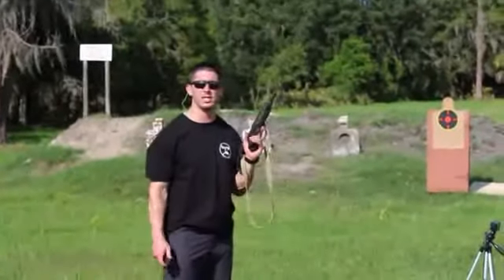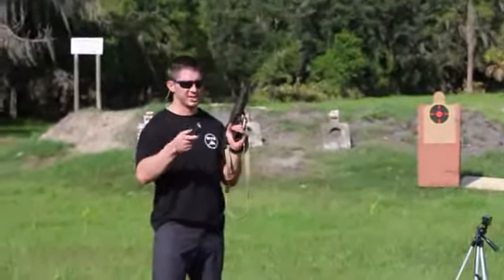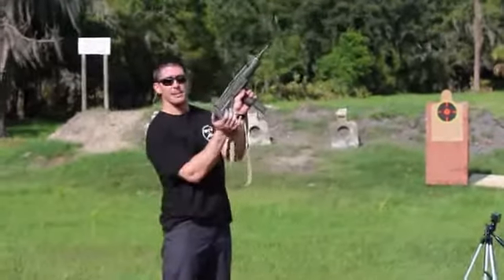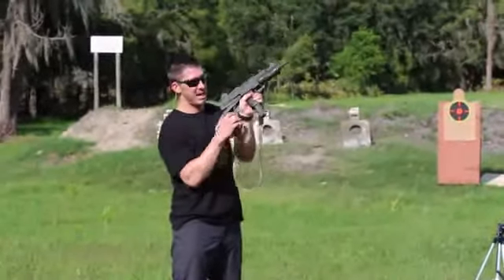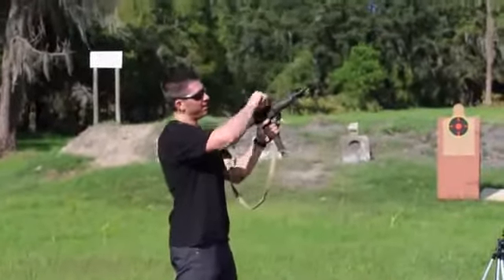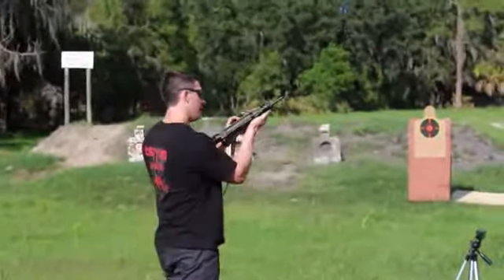Up next we have the Uzi 9mm, shooting the 9mm Parabellum round just like the MP5. We're going to kick out the stock — it's got a collapsible stock, which is nice. Pulls all the way down and locks into place. Put it on select fire. Open bolt system. Ready to rock and roll.